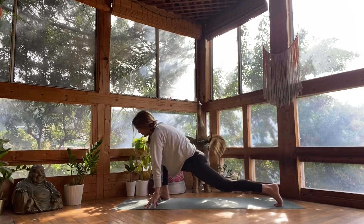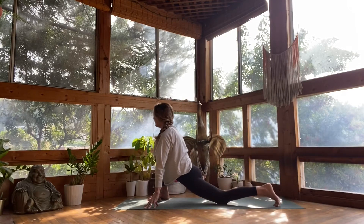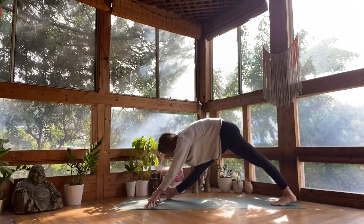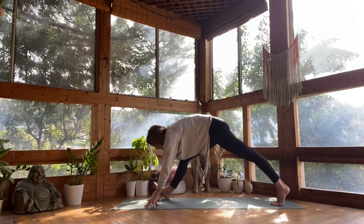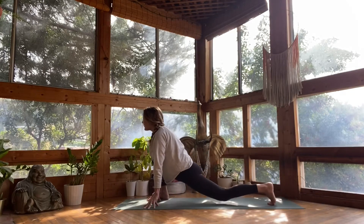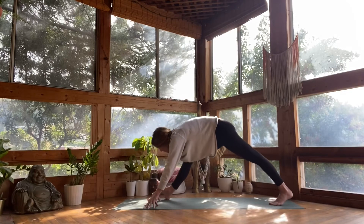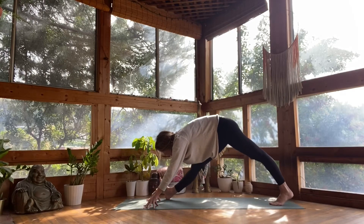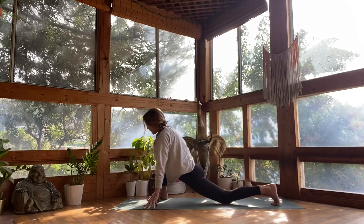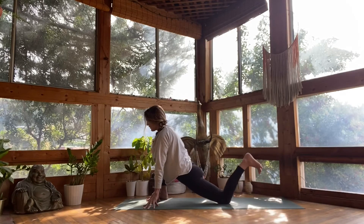Twice more — inhale to lunge forward, heart forward. Exhale to pull back and bow. One more time, inhale. Soft exhale out of your mouth as you drop back. Inhale to lunge forward, drop your back knee, and draw your left heel in, flexing your foot.